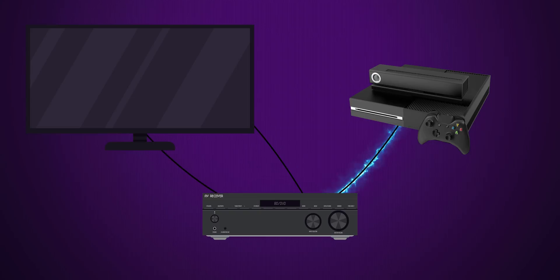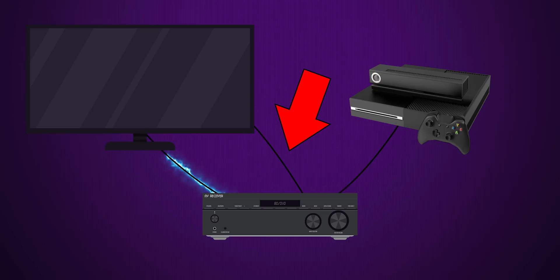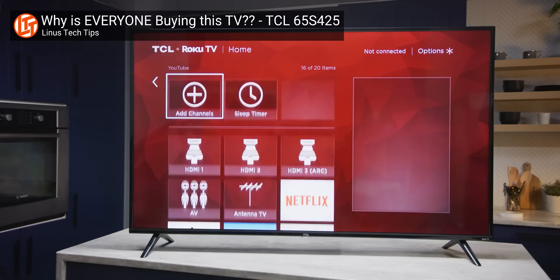Without HDMI ARC, you'd have to use at least one additional cable to send sound from your TV to your external speakers whenever the content you're watching originates from the TV itself. So we're talking about situations where you're watching over-the-air channels with an antenna, or using built-in smart TV apps for streaming content.